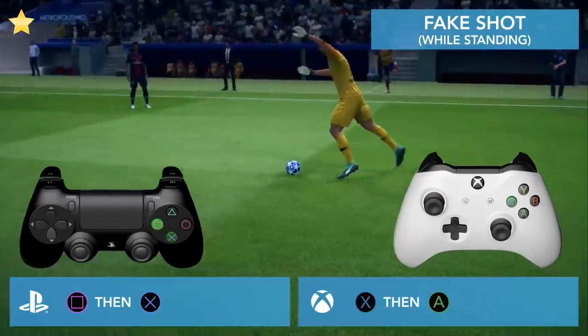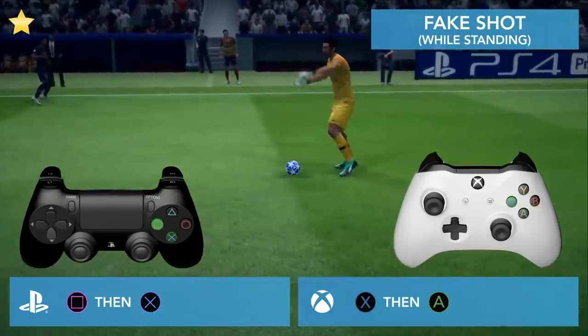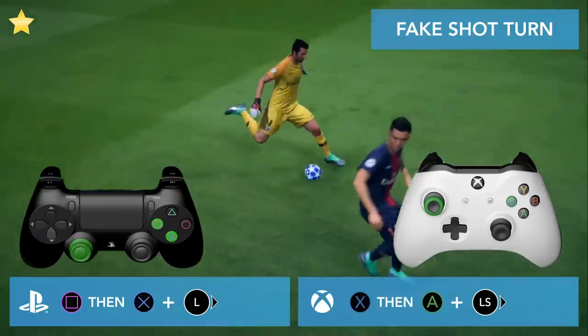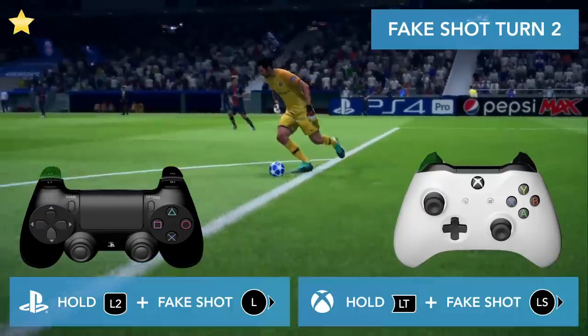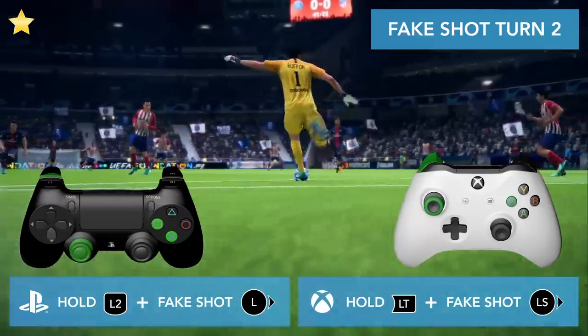Hold square and then press X. Press square and before releasing a shot, press X. A fake shot turn is doing a fake shot and then changing direction with the left stick. While moving, do a fake shot and turn to the left.